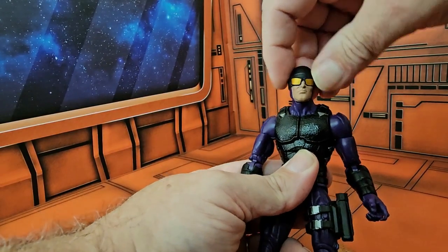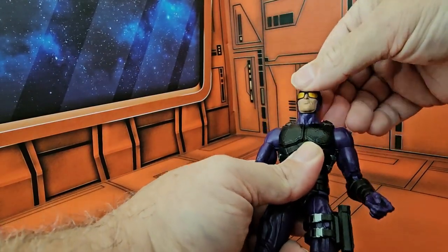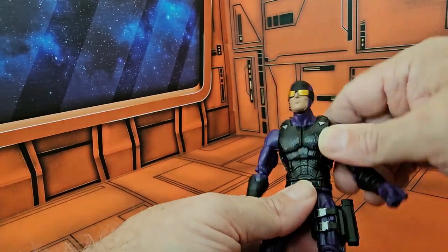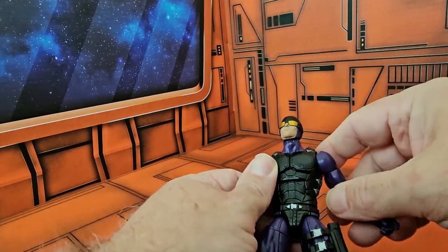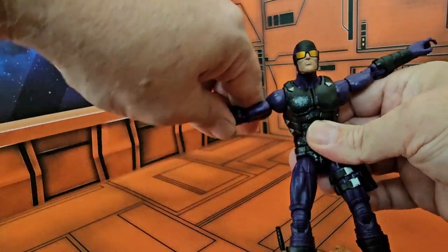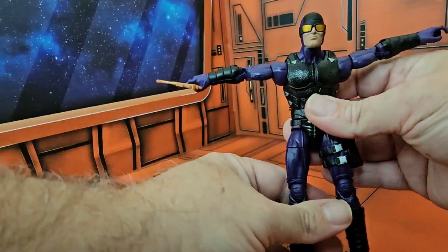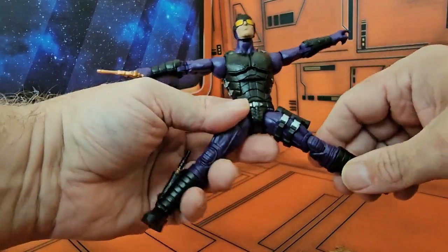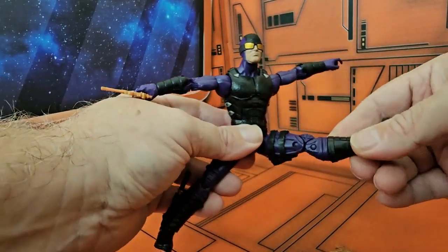For articulation, he can look left, right, up a little bit, and down a little bit — not much movement there. He does have a good ab crunch, his arms can come out to a T-pose, and he has shoulder articulation. He can't do much of a split though.